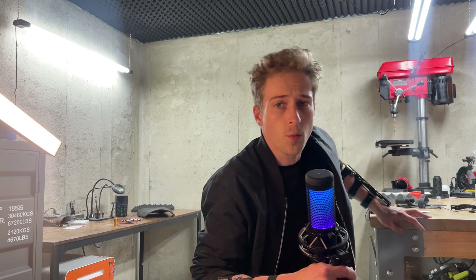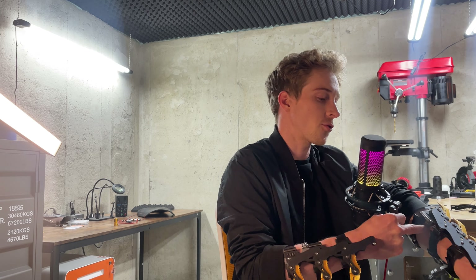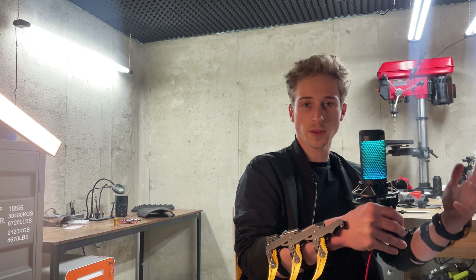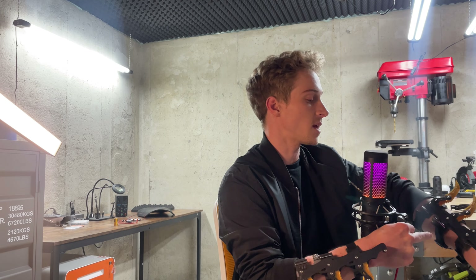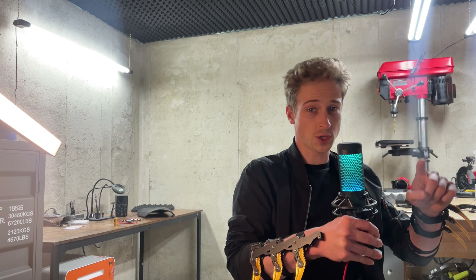Some of my patrons on Patreon wanted to see how to assemble these ejectable and retractable Batman blades, because I do have the 3D files posted up there. I also sell these fully assembled on Etsy, but if you wanted to swap out the blades for a different color, or you broke a part at Comic-Con and wanted to do a rebuild, or take it apart and clean it, this is also to show you how to do that.